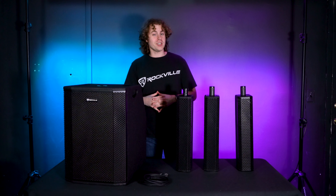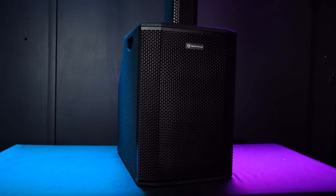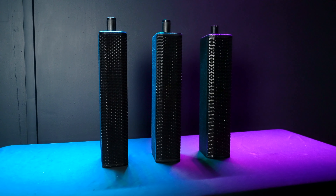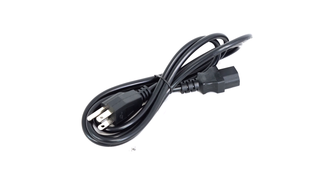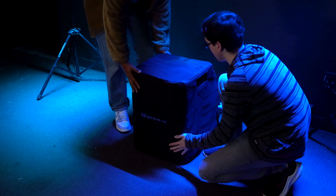What's up guys, Perry from Rockville here. Today I'm going to show you how to set up your Titan Array system. As you can see, it comes with the sub, which also has the amp on the back to control everything. You also get the three array pieces that go on top of the subwoofer, a power supply to power the whole system, and a bag for the subwoofer and array pieces so you can bring the whole system to any gig or event.